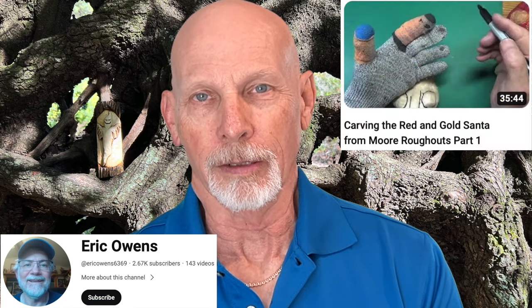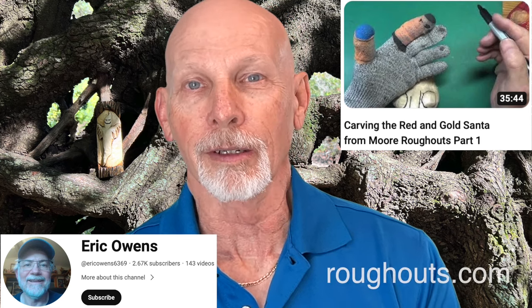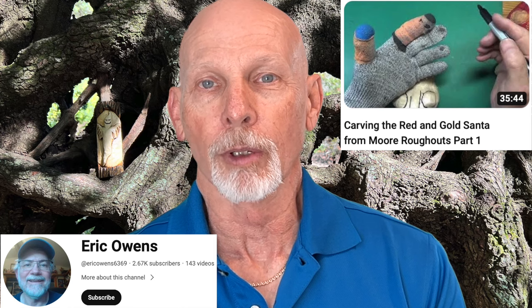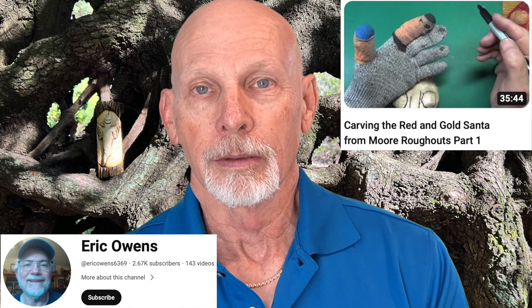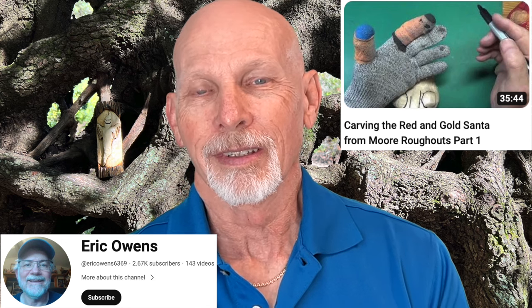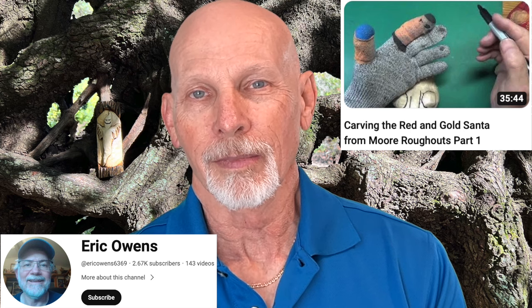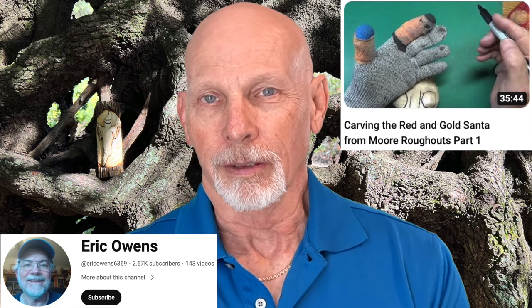There's a new tutorial video series from Eric Owens. Eric is going to show you how to carve a Santa from a roughout — this is the red and gold Santa from More Roughouts; the website is roughouts.com. Eric gives you all the information you need to order a roughout of your own if you want to carve along, and he even has a part number available in the video. It's a five-part series that takes you through the entire carving from beginning to end. In part five, he also shows you the painting of the Santa and talks about finishes — polyurethane versus lacquer. Take a look at Eric Owens' carving.